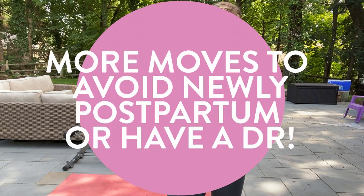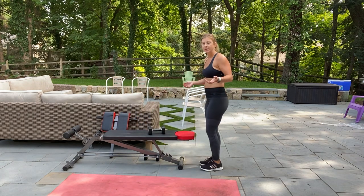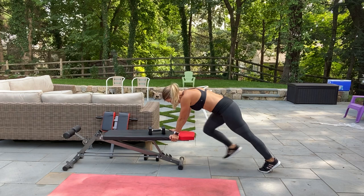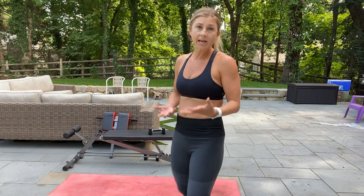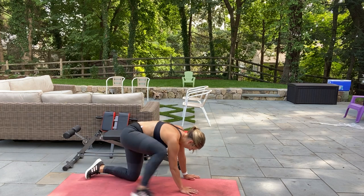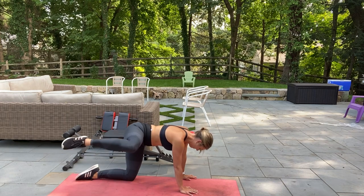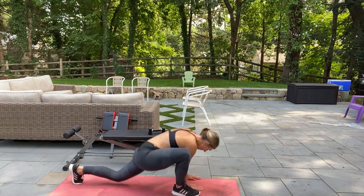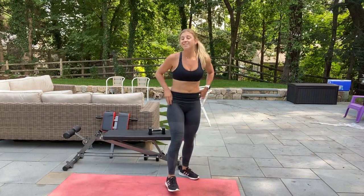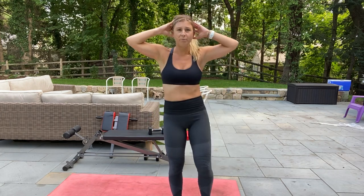If you have a diastasis, some other moves you're going to want to avoid are things like a burpee or a mountain climber. If you have a burpee in your workout, an alternative is hands come down and just do it on an elevated surface. If you have something like a mountain climber, we're going to come on down to all fours and just lift up one leg into a fire hydrant. And instead of a giant mountain climber, I'm going to say let's do this ab move standing up — hands come behind the ears, exhale, elbow to knee.